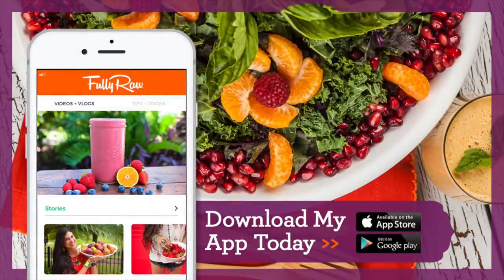For those of you who are interested in more raw vegan recipes, please download my FullyRaw Recipe app, which has more than 300 raw vegan recipes. It's available on iTunes and Google Play and I'll include a link below. I'll be adding these recipes to the app ASAP, so hopefully by the time you watch this video they're already in there. Let's jump right into these recipes and get this party started!